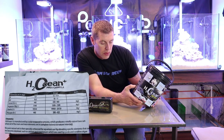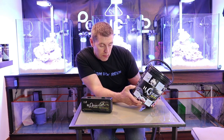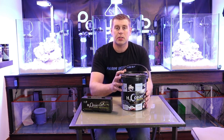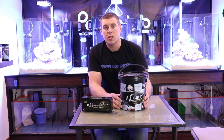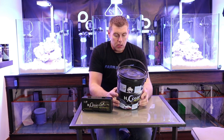You've got your pH at 8.3, dKH at 10.5, calcium at 440, and magnesium at 1340. One thing D&D does as well is they add extra magnesium for your tank, because we all know your corals need magnesium to absorb all your calcium. It's very important to keep your magnesium levels proper.